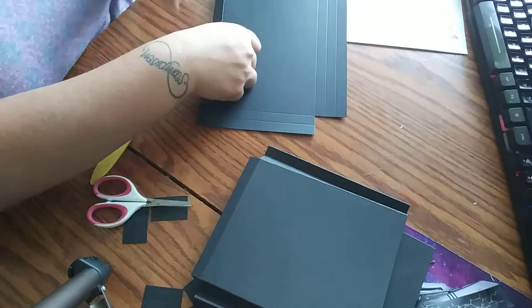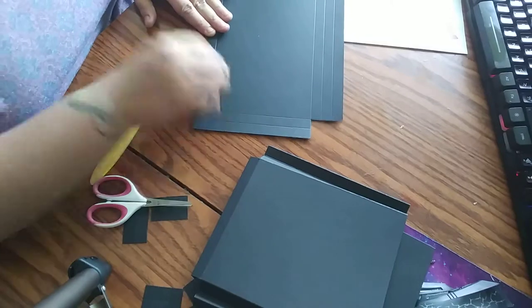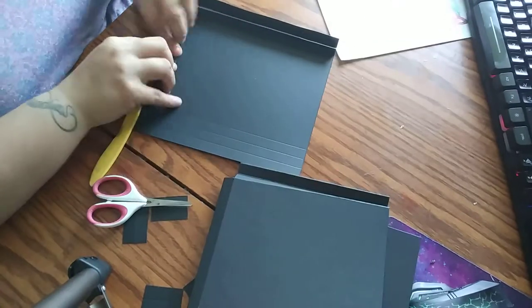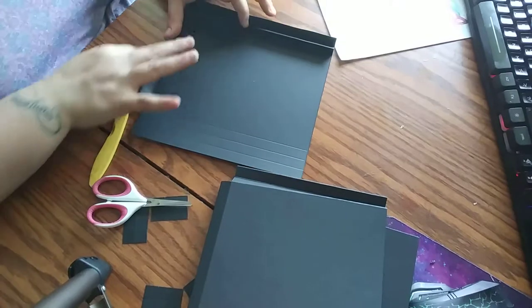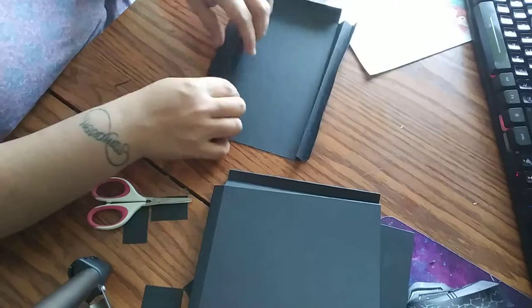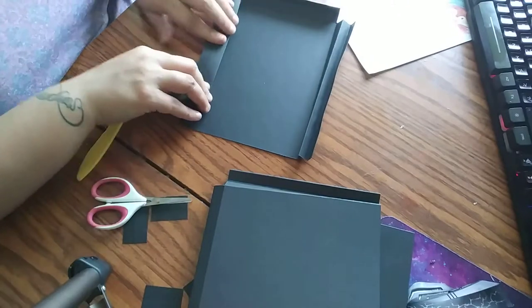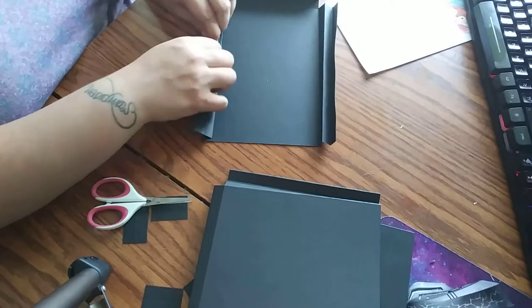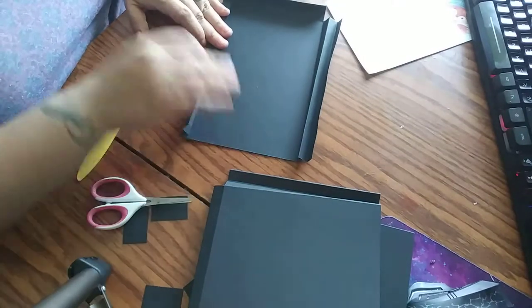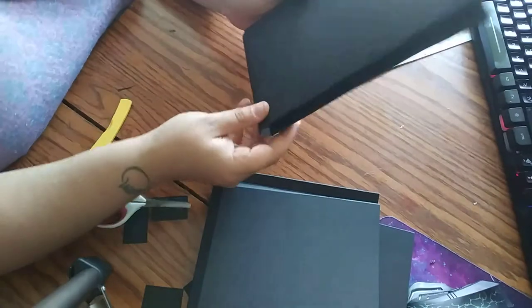The cardstock I'm using is 110 pound Recollections brand. I've made a few using 65 pound and it works really well because then you're going to mat with your paper. I use digital paper and print on HP presentation paper, which works really well.